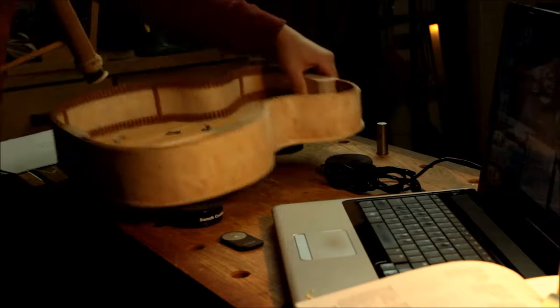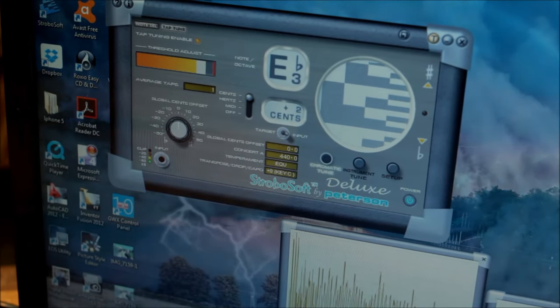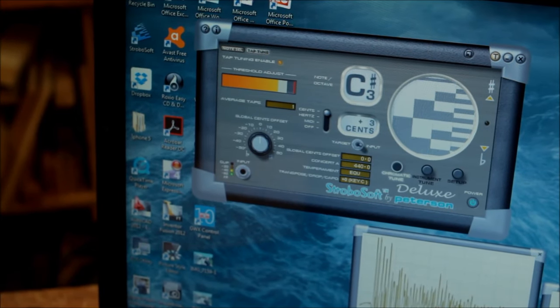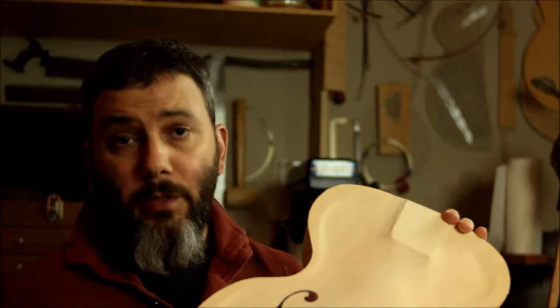So I'll be showing you the two readings: the first one is D-sharp plus 2 cents, that's for the treble side, and the bass side is C-sharp plus 2 cents. So the tuning of the tone bars is done. I hope it was enough for you guys to kind of understand how the whole process works.